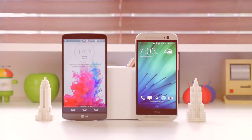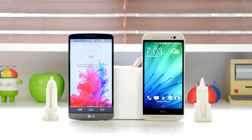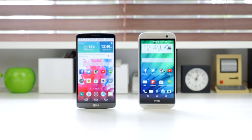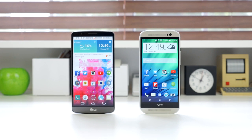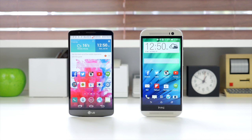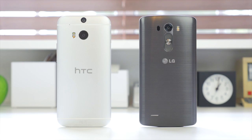Hey, what's going on everyone, it's Justin here and today I've got the full comparison for you between perhaps two of my favorite Android phones of the year so far, the LG G3 and the HTC One M8. With some key features including the Quad HD display on the LG G3 and the BoomSound speakers on the HTC One M8, there's a lot to like about these two flagship smartphones. In this video I will take you through the different categories to help you decide which one is better for you.